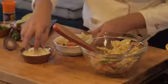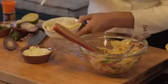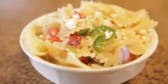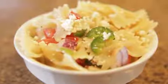Finish it off with a little bit of Mexican cheese. And mmm, man that's good. I'm Chef Lala and I hope you enjoyed my recipe on how to make rustic Mexican pasta salad.